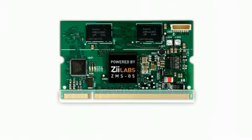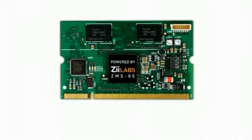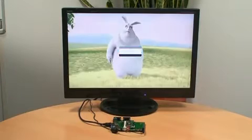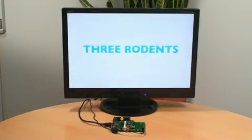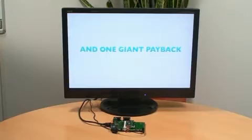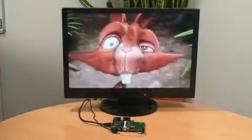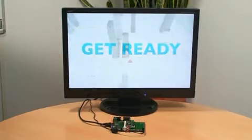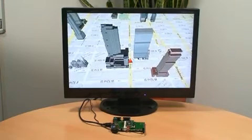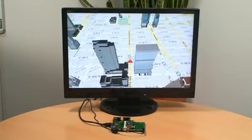All of these ports are brought out via the SODIM connector, making it simple to design your own product-specific I/O baseboard. Let's take a look at some highlights of the capabilities of the ZMS-05 and the system module. Here we see 720p H.264 video being decoded and played back via the HDMI to the HDTV. Next we see the OpenGL ES performance of the ZMS-05 — here we have a demonstration of our 3D GPS navigation application.